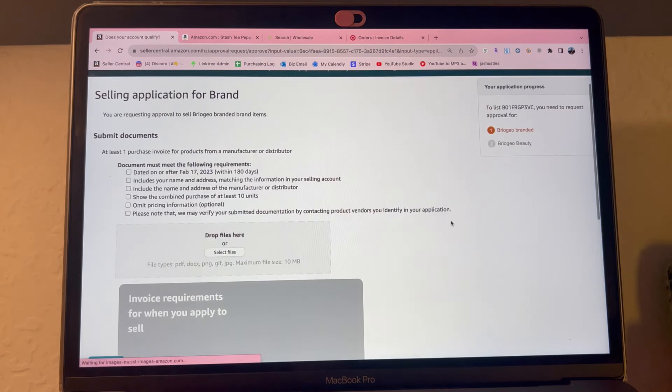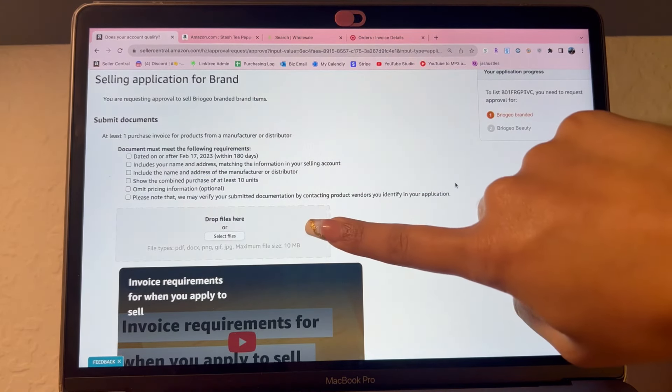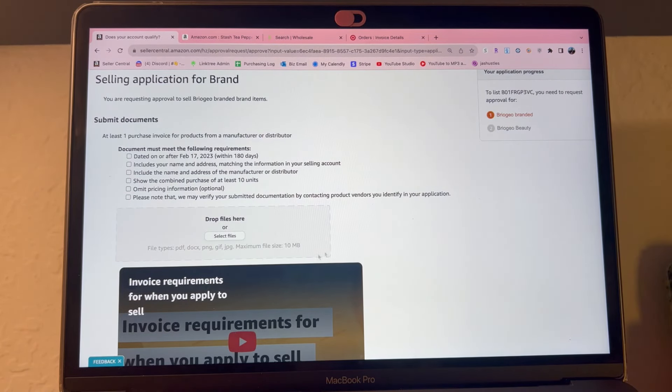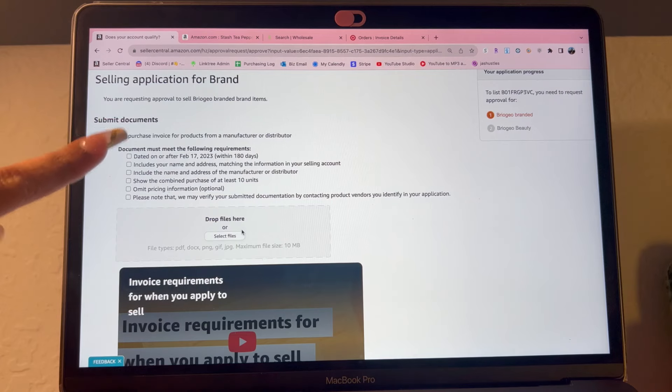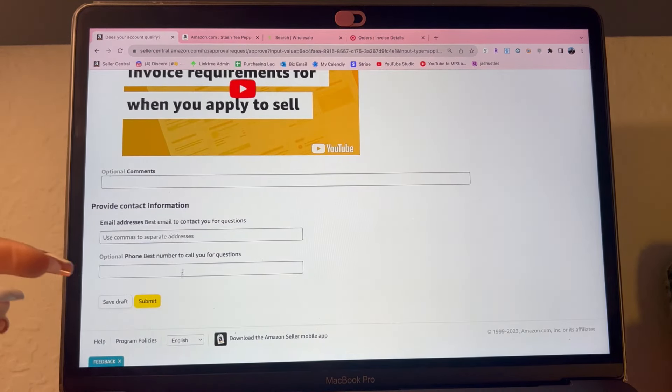This is what a selling application looks like. If you're ungating the grocery category, it will show the brand of the product you're using — in my case it was Stash Tea — and the grocery category. You input all pictures of your invoice and product in the drop files section. Make sure all the required information is on the invoice. Sometimes it asks you to watch a quick video. Then you put your email address and phone number and press submit — this is the same process every time you're ungating.